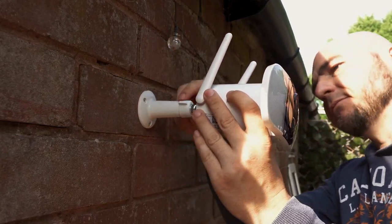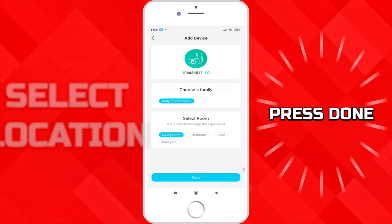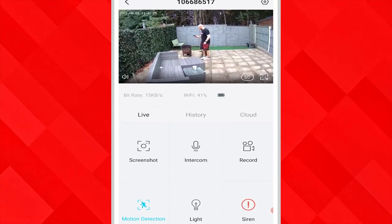Mount the camera where you would like it and the app will alert you if it's struggling for a wifi signal. Select where the camera is located and press done. It's now set up and ready to use.